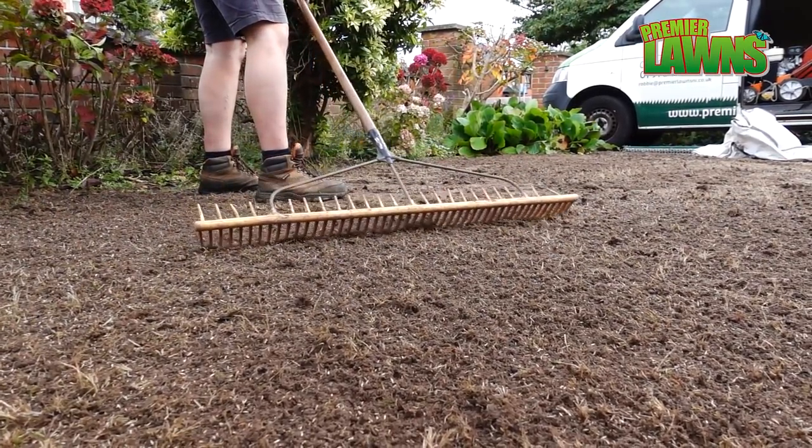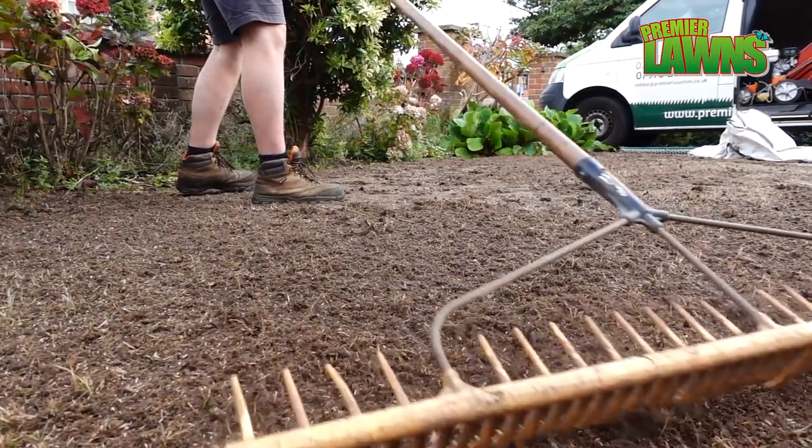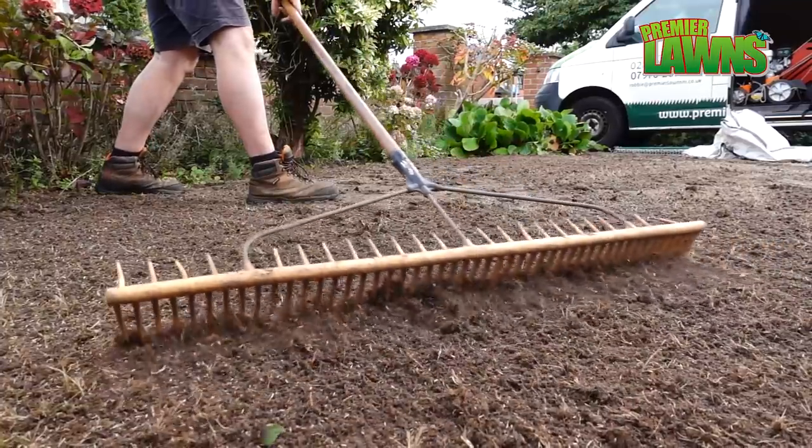Raking out the soil is going to ensure that you have good seed to soil contact and it's also going to level out any humps and bumps in the lawn.